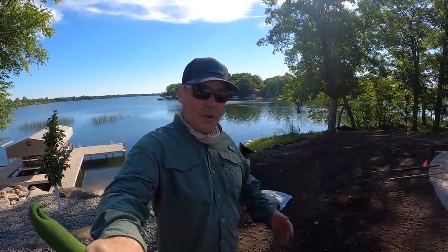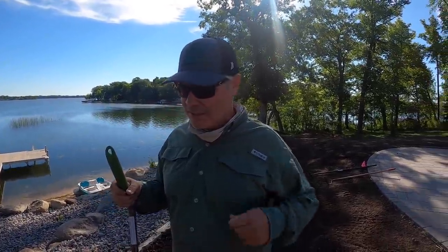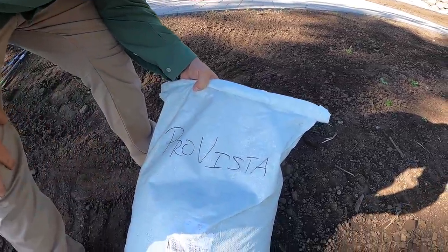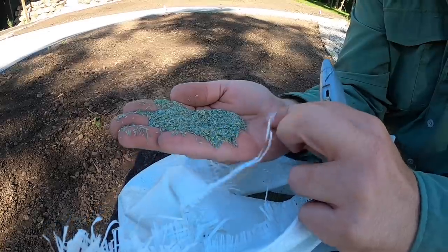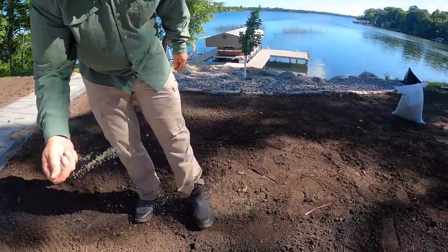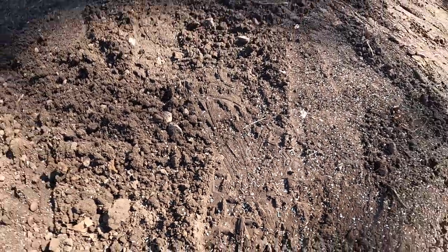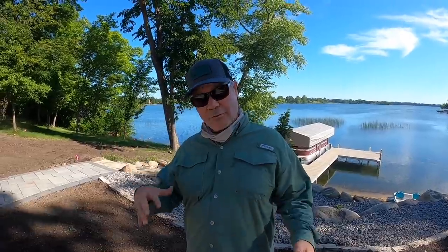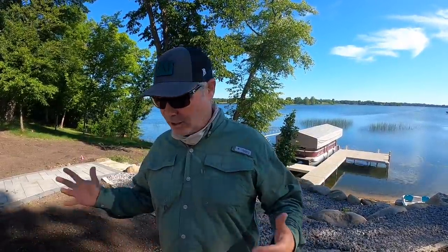Now we've got the top couple inches of soil broken up. We're putting seed down at 3 pounds per thousand square feet for a brand new seeding. I'm going to put it down by hand since we don't have a spreader for this section. Kentucky Bluegrass seed is very tiny compared to turf-type tall fescue, which is about three or four times the size. As for whether to put seed or starter fertilizer down first — it doesn't really matter. Just be careful if using liquid starter fertilizer and things are wet. They both go down at about the same time.